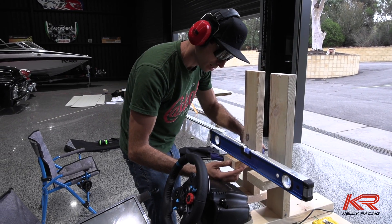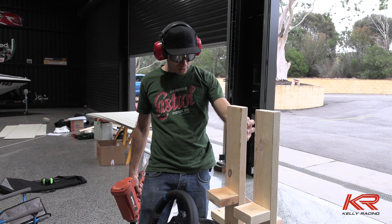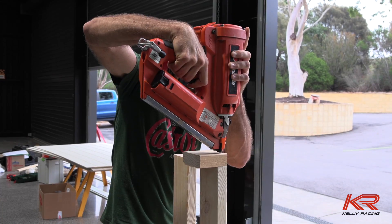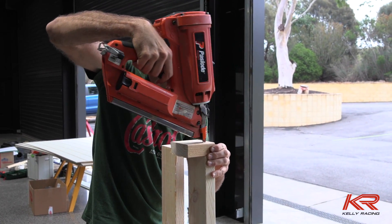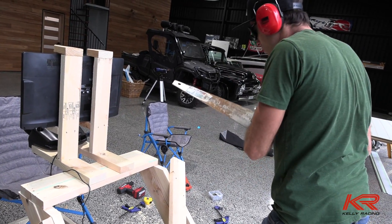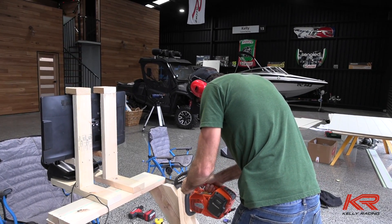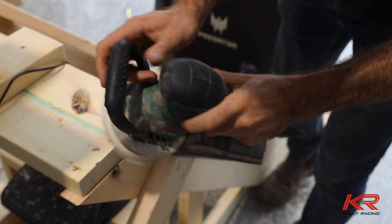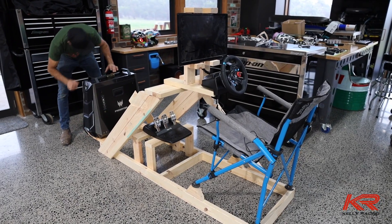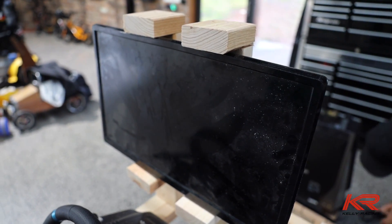Robots level, robots level, mate. This will crack. This way, this way. Let's go.